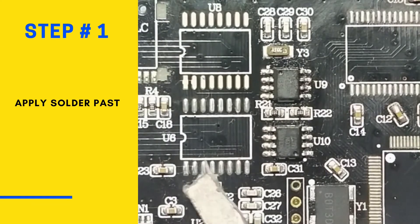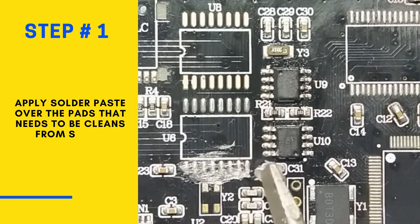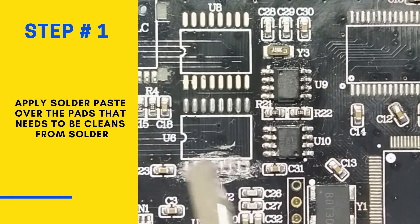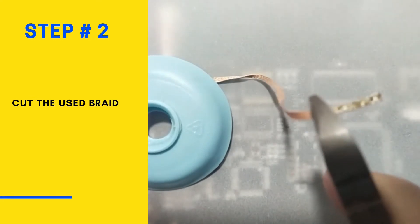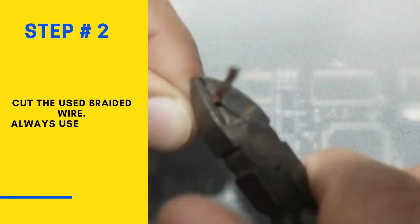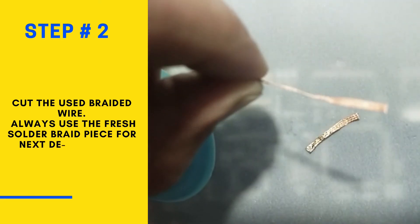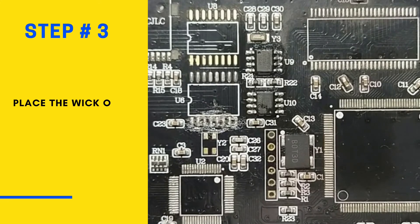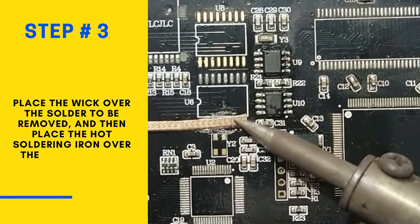Apply solder paste over the pads that need to be cleaned from extra solder. Applying solder paste makes the wicking process fast and convenient. Cut the used braided wire and always ensure to use a fresh solder braid piece, as wicking with a used piece of braided wire cannot ensure proper soldering.